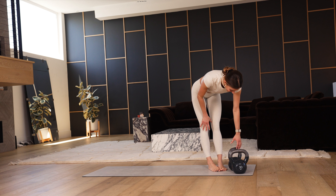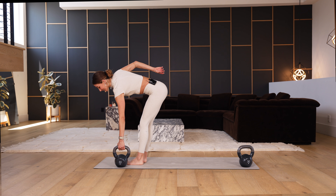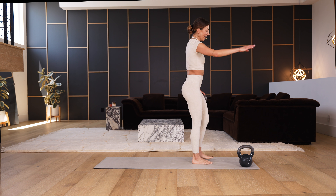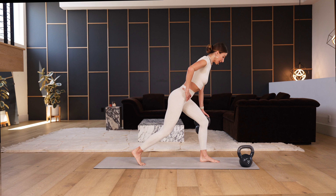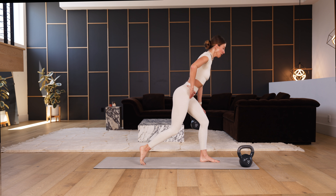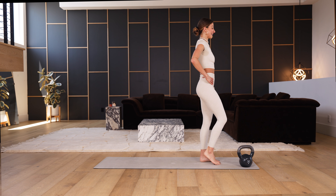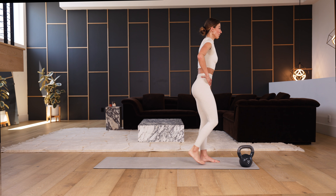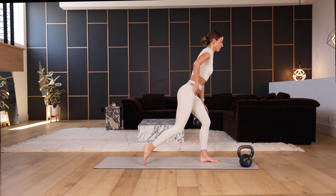Left side — are you ready? Pick up the weight, roll the shoulder back, step back with the right toes. Lunge, hinging forward, and come all the way up. Slowly lower, come all the way up. How low can you go — maybe hover and pause before coming up?